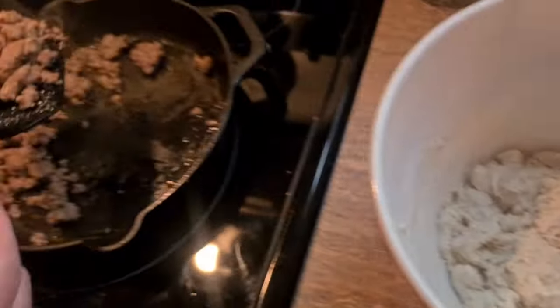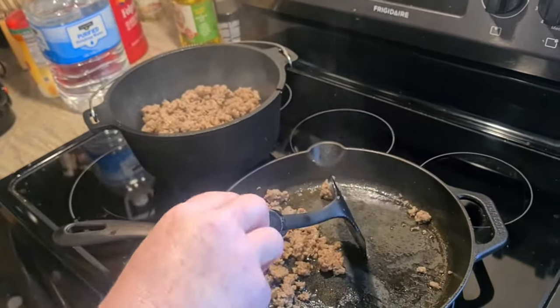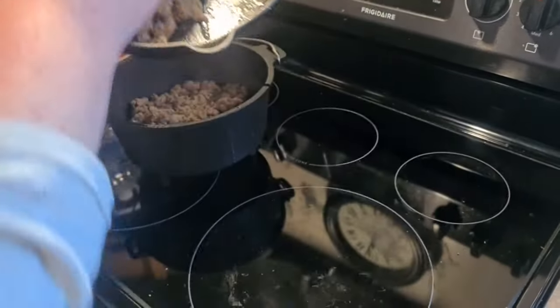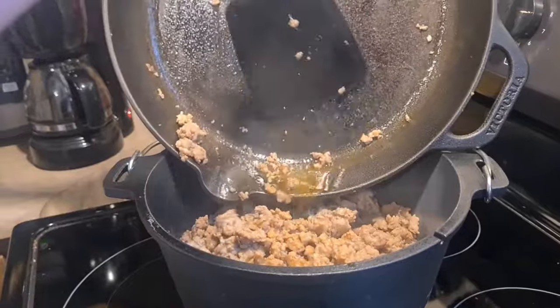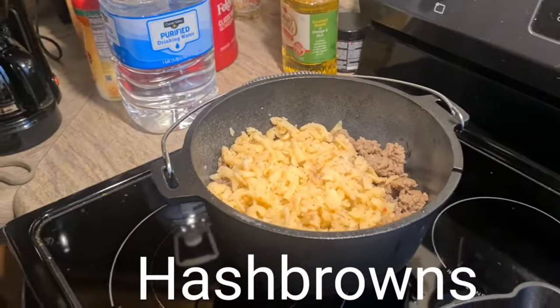Mmm, biscuits. Get that delicious, sweet, wonderful artery-clogging grease in there. Who needs arteries when you have flavor? I got the Southwest style sausage.